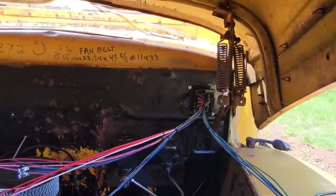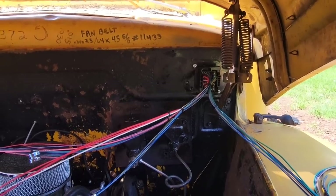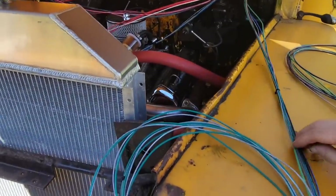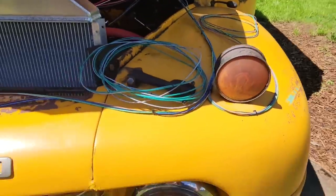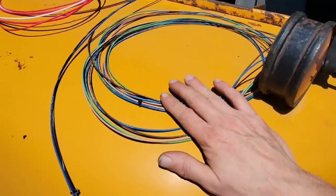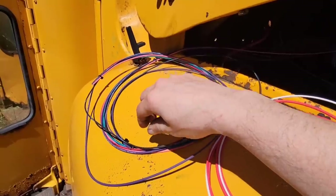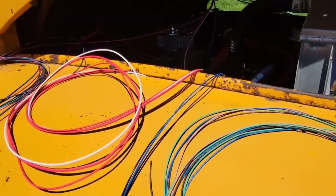Starting to get the initial layout of this engine compartment side of the wiring harness - it's already separated into its different areas. It comes out this way and we've got a horn, a cooling fan, and it splits off to the driver's side headlight, turn signal, and marker light, and that cuts over to the passenger side for headlights and turn signals as well. Part of it comes across the engine bay for the solenoid, coil, and starter, and then the alternator wires.